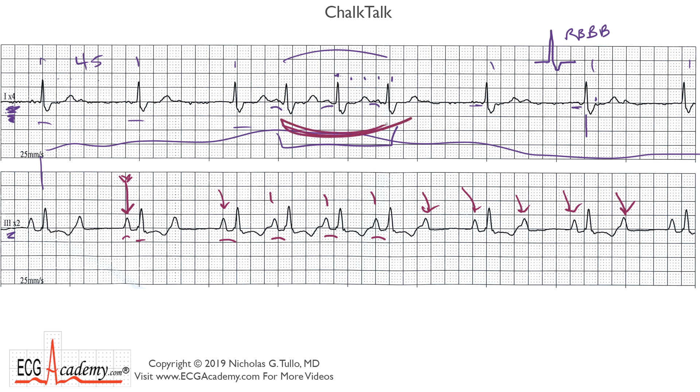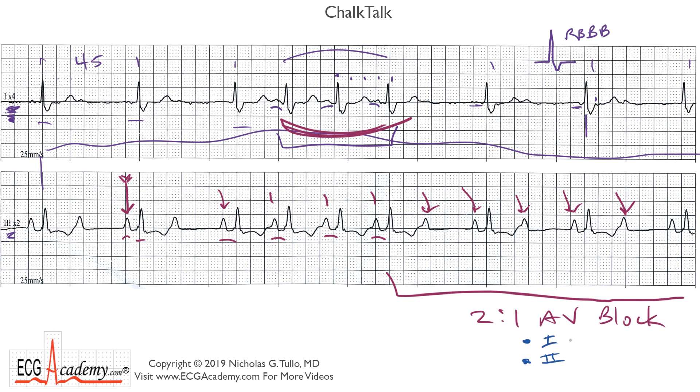It turns out this is not a run of atrial tachycardia. This is the underlying sinus rhythm with one-to-one conduction, and what we have out here is a period of two-to-one AV block. The level of the block is most important: type one means the PR interval changes and gets longer, while type two means the PR interval is fixed. Type one usually means the block is in the AV node, while type two means it's below the AV node — infranodal, in the His bundle and bundle branches. Infranodal block is much more serious because you can wind up with long periods of asystole due to complete failure of the conduction system and lack of a reasonable escape rhythm with trifascicular disease.